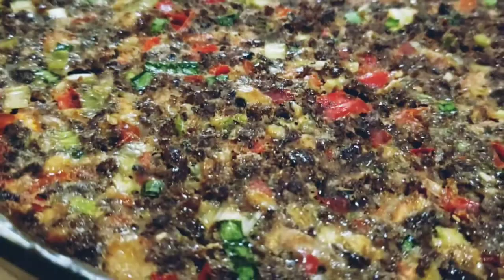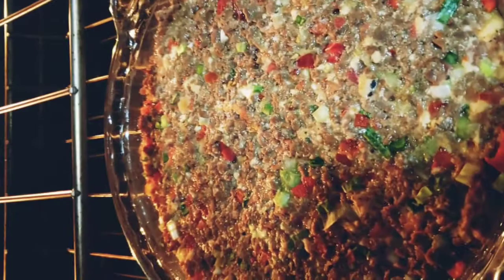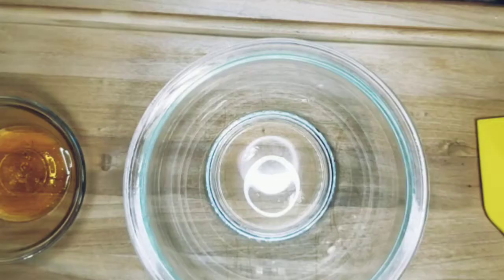So now we're going to put it in the oven, put it on 350, and let it cook for about 50 minutes to an hour. If you want it firmer, cook it longer. While our meatloaf is cooking in the oven, we're going to go ahead and make our ketchup glaze.